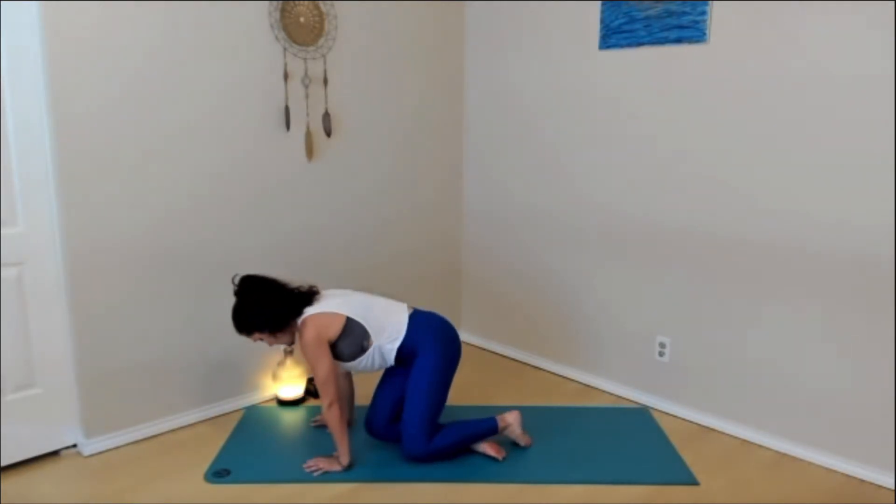Once you feel centered and grounded in your breath, gently peel the eyes open and find somewhere to look on the ground ahead of you. Create a soft and easy gaze rather than staring at one point in particular. Can you still feel the breath in the body though the eyes are open? Take a couple moments, continue to notice and feel the breath. Once you feel ready to move, we'll gently make our way to tabletop position, hands and knees.